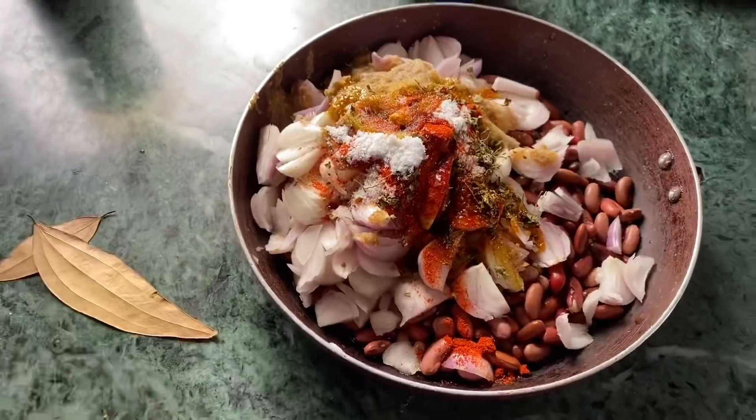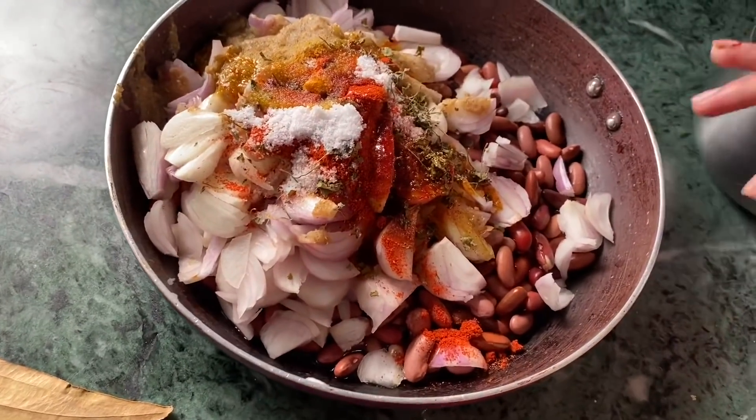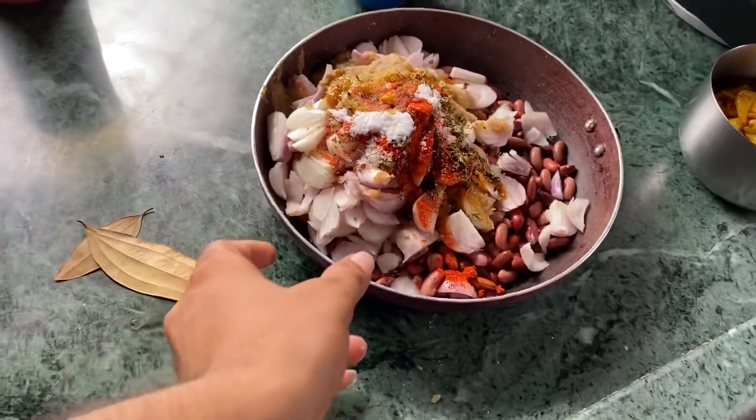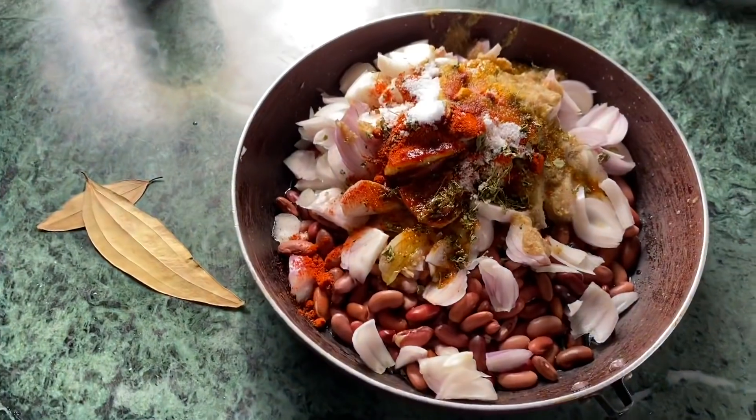Hey friends! How are you guys? I am going to make rajma. I have learned how to make it from my mom. So come and see how our rajma is made.